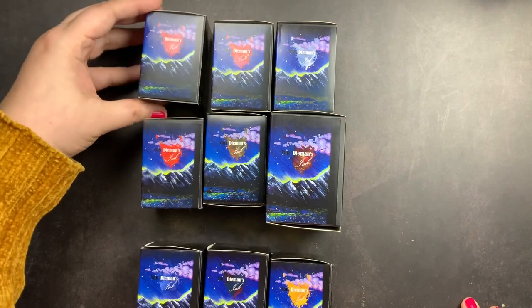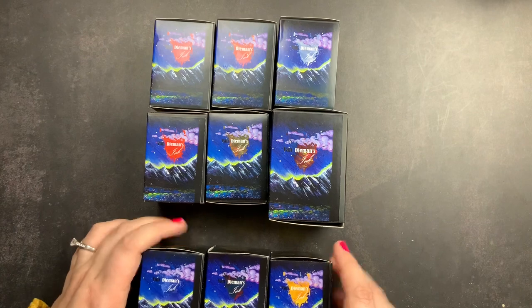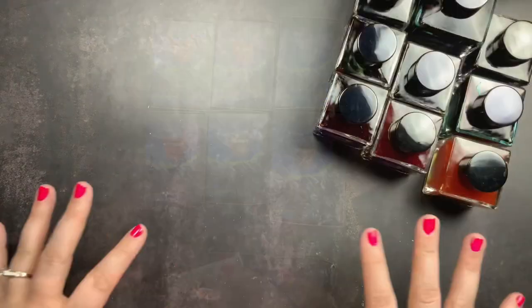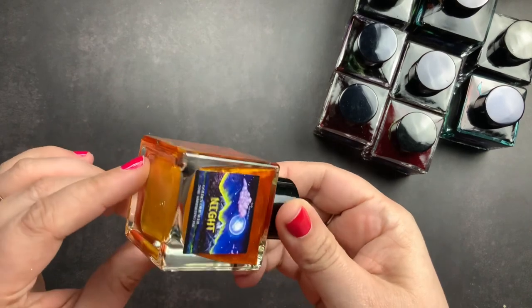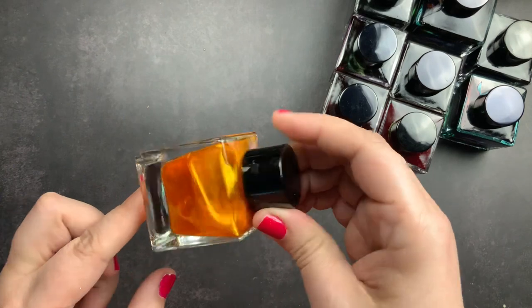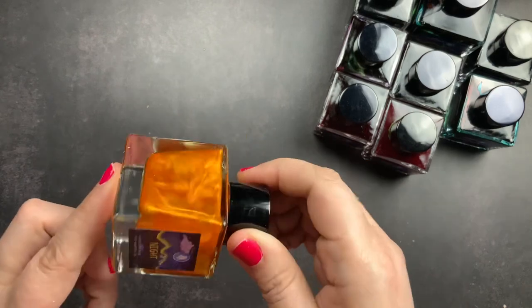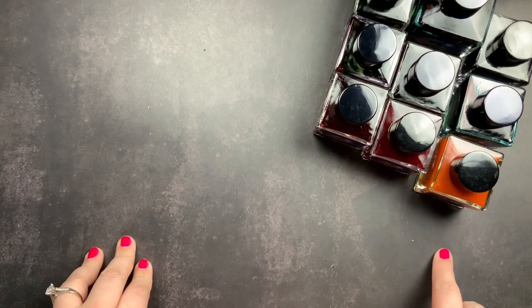Then this is Twilight Mist, this is Moonlit Lake, and this is Golden Orb Web — really excited about that one as well. I'm hoping Cherry Blossom is the perfect color for a new pen I'm going to be unboxing, because if it is, that's what I'll use to ink it up. I'm taking these out of the boxes now and getting my supplies ready. When I pulled out the Golden Orb Web it took my breath away — look at all that shimmer, it is so gorgeous.